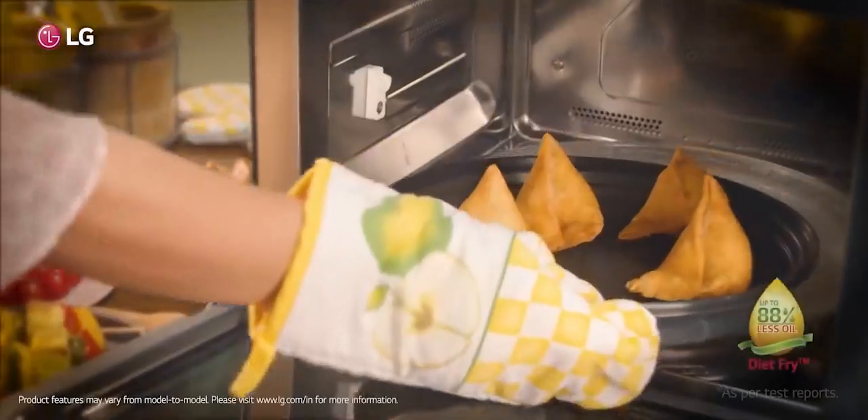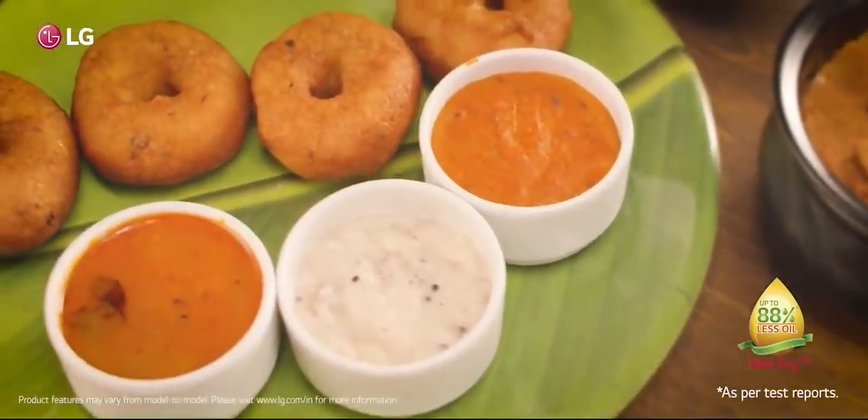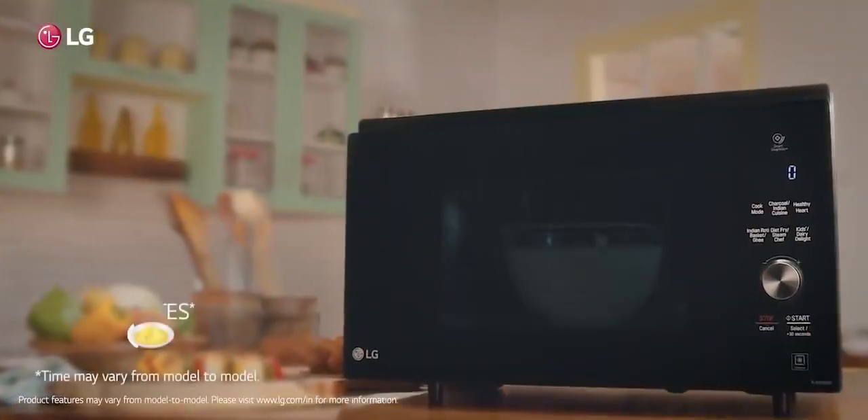And with its unique Diet Fry feature, it's so easy to make these snacks without using much oil. First in India, then LG.